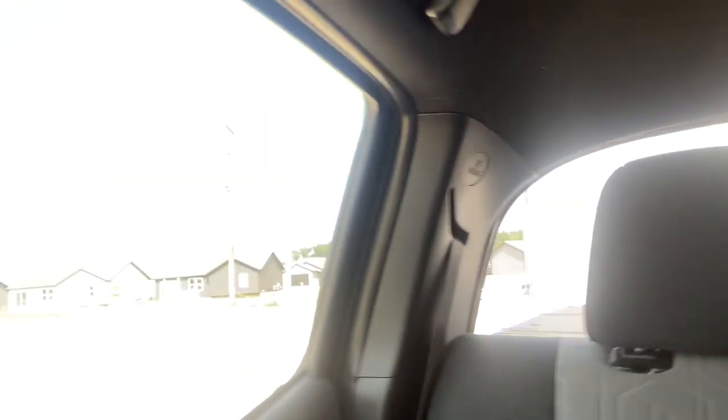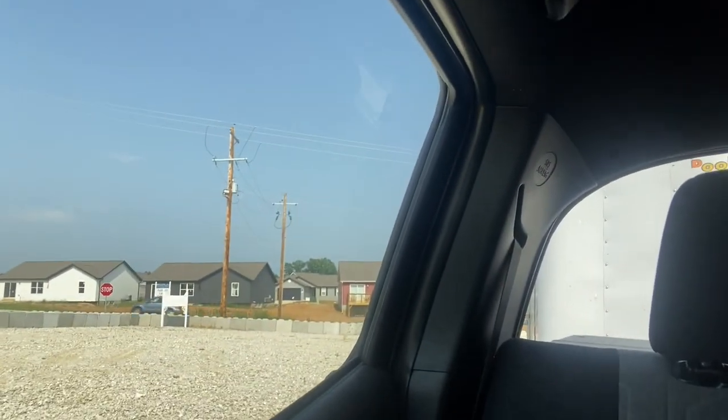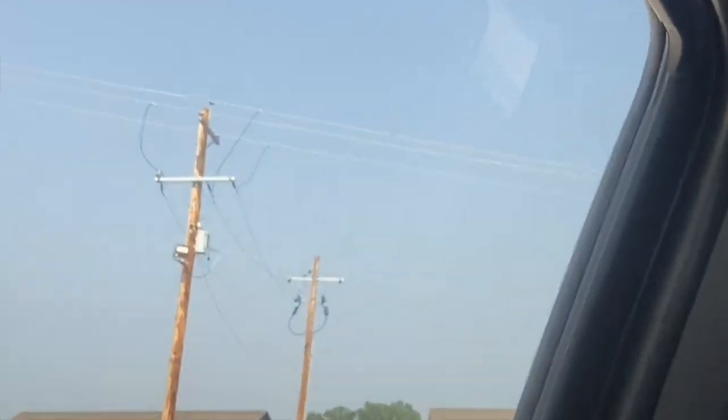It's about a hundred and fifty thousand degrees out so I'm sitting in the truck with the AC on. We did get a light put up — I'll turn around and show you. It's on that corner right above the sign, on that light pole.